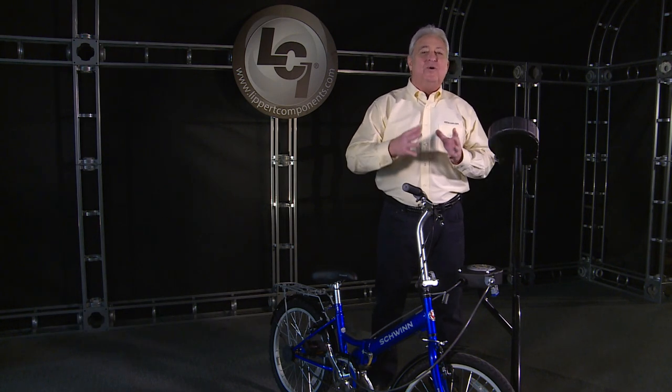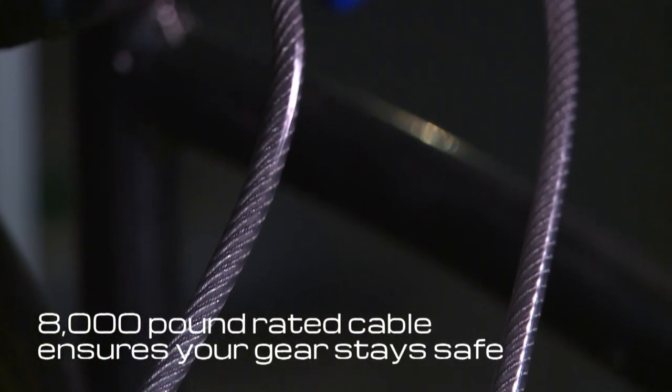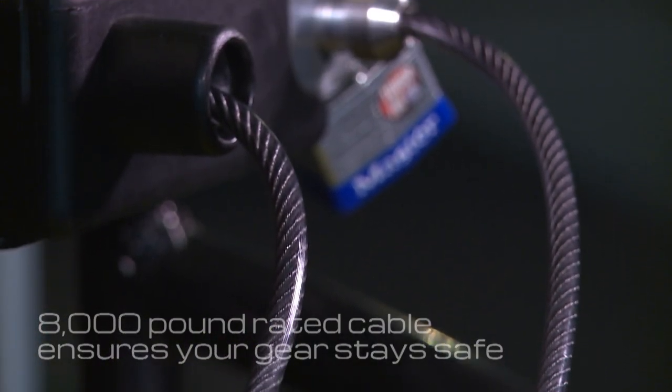Toy Lock makes securing your toys an easy task. This tough cable makes it a chore for any thief to walk away with your valuables.